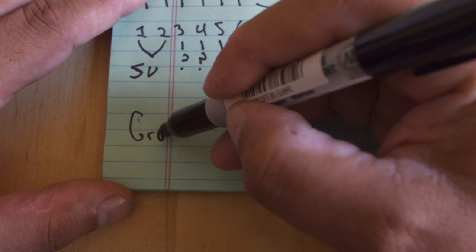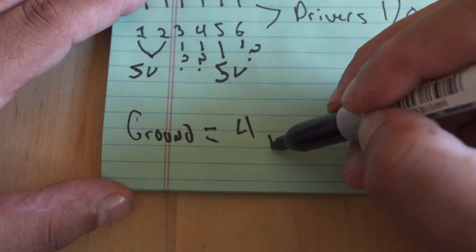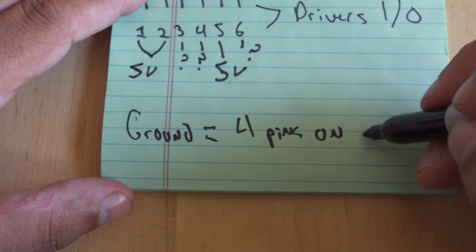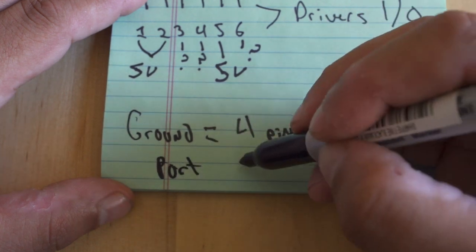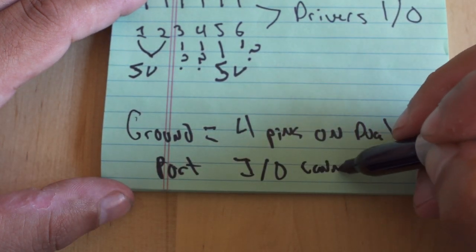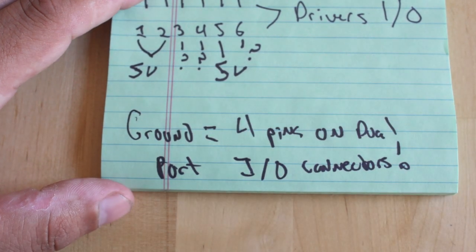Anytime I'm creating a schematic for myself, I make sure I take copious notes — and this happens sometimes when you can't find the proper schematic and you need to what I call 'beep out' the paths. I like to take notes so that if I ever have to come back to this project, or if I have to let anybody know what else is going on, I can go back to my notes and I know that ground is four pins on the dual-port IO connector. That way I just have the information at hand.